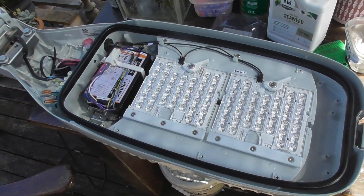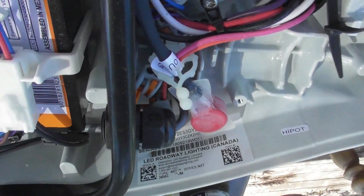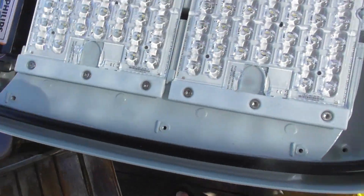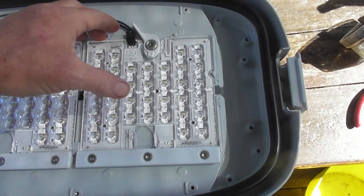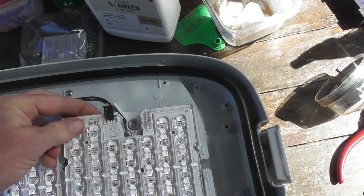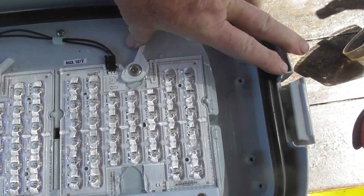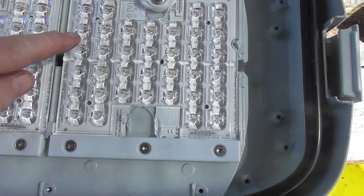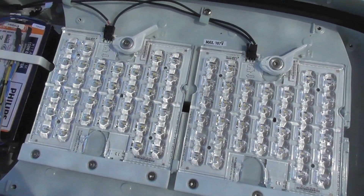Got one of these street lights chucked out a couple of years back, but after a clean-up — made in Canada, 240 volts. These are removable LED segments, quite cool. These have a latch and you can take the whole cluster out. There's a latch on here for easy replacement. Not all the LEDs have been populated — like the outside ones here — and it's the same on that segment.